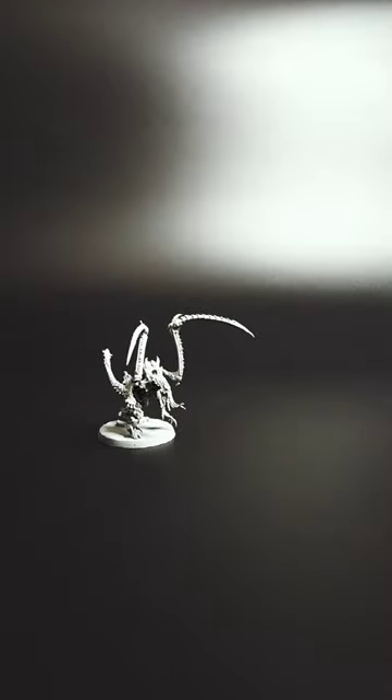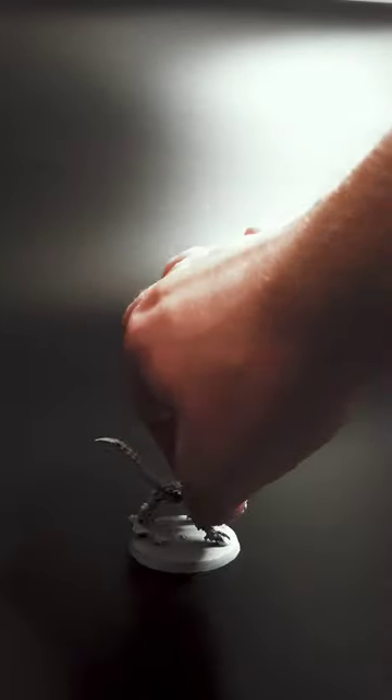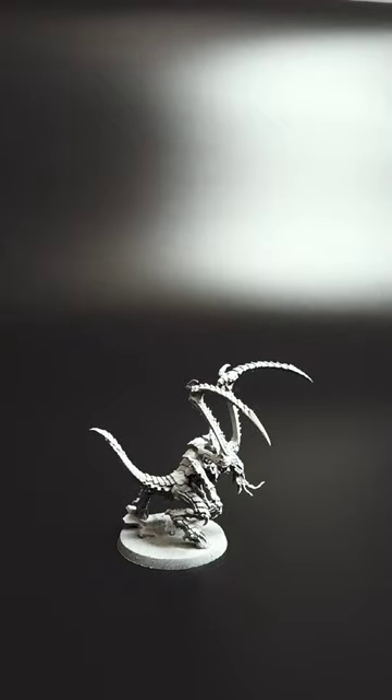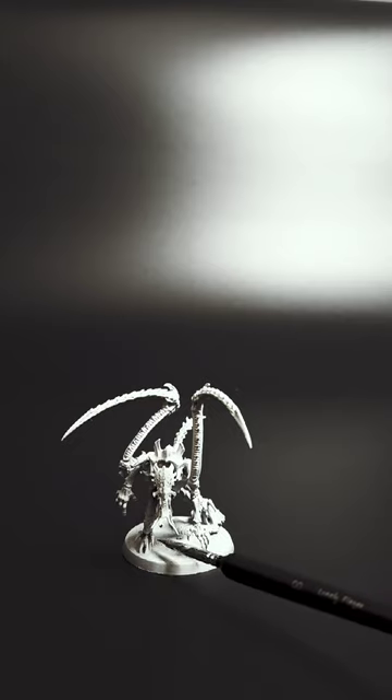While assembling the model in this specific pose, I couldn't find any errors in the manual, and all parts were numbered correctly. I must say this model looks amazing.